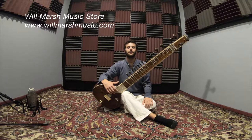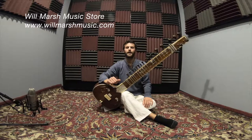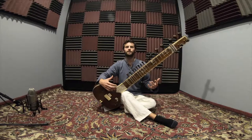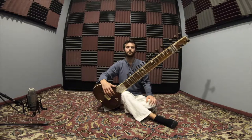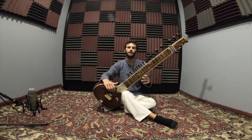Hi everyone, thanks for joining me. I'm Will with the Will Marsh Music Lesson Series. Previously we have our tuning video that explains how to tune your sitar, and then our first lesson was over the proper comfortable sitting position. Today we're going to focus on our right hand and getting our first couple strokes on the sitar.